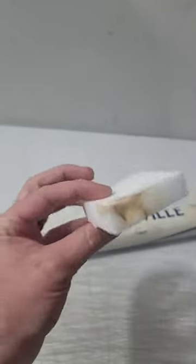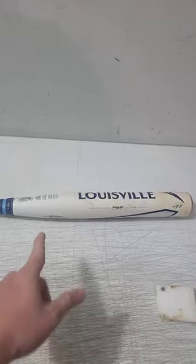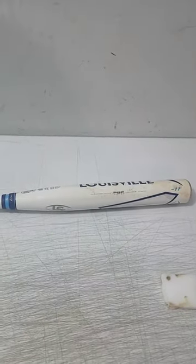As you guys can see here, we used this — it literally took me 30 seconds — and just kind of look at the condition on this side compared to that side. So just rinse and repeat and keep doing that, and that bat is going to be worth about $150 just from taking the time to clean it.